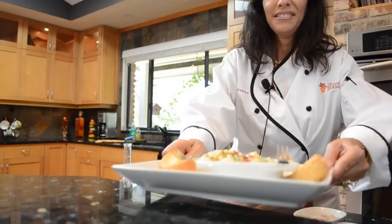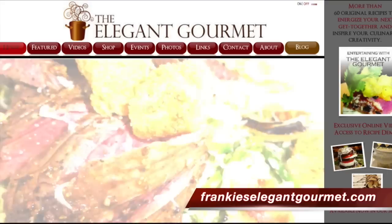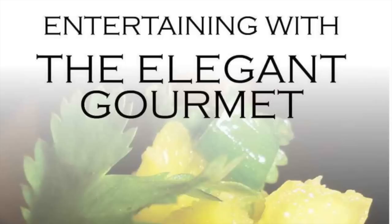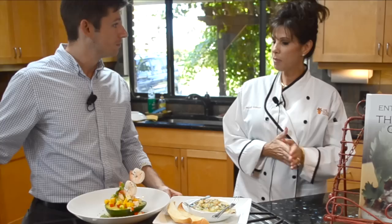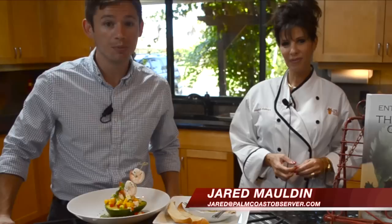Here are our luscious lobster bites — dig in! Frankie, these look amazing. You take simple ingredients and make it look like a five-star meal. Where can people go to find more information on this and your other recipes? They can go to my website at frankieselegantgourmet.com. You also have a blog that you update at least three times a week. And lastly, your Entertaining with the Elegant Gourmet book — you can find that on my website as well. Frankie, thank you very much. That's your Observer video for Friday — log on to ormondbeachobserver.com and be sure to like us on Facebook. I'm Jared Malden, and from everyone here at The Observer, thanks for watching.